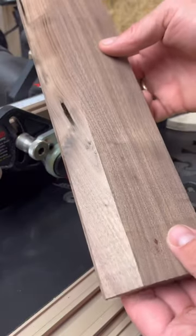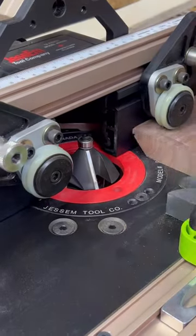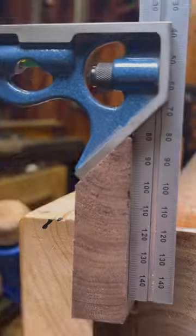I will do two passes, so this is pass number one. I will increase the height and then do my last pass. Maybe you can do it all in one, but I don't want to get too much stress on my router bit. Result: super clean 45 degree angle.